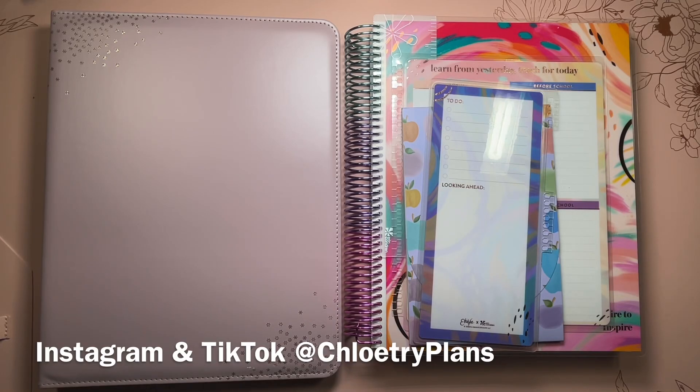Hi planners, thanks so much for tuning in to my YouTube channel. It's me, Chloe from Chloe Street Plans. And in this video, I'm going to be reviewing the brand new Erin Condren Teacher Lesson Planner. I can't wait to get into this because not only did Erin Condren send me the planner itself, but they also sent me tons of really cool accessories that you can use in your classroom or purchase for a teacher in your life. So let's not waste any time and get right into this video.